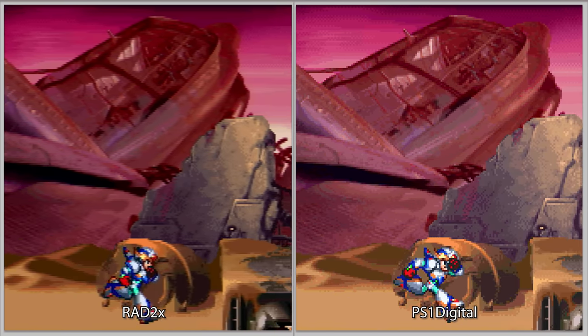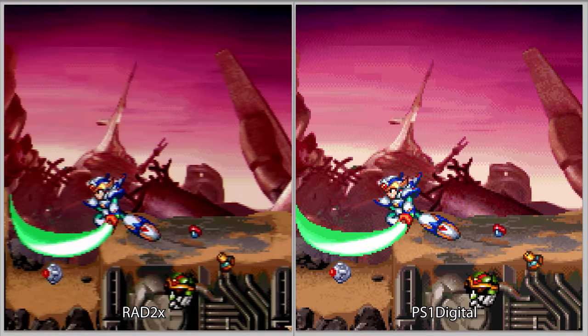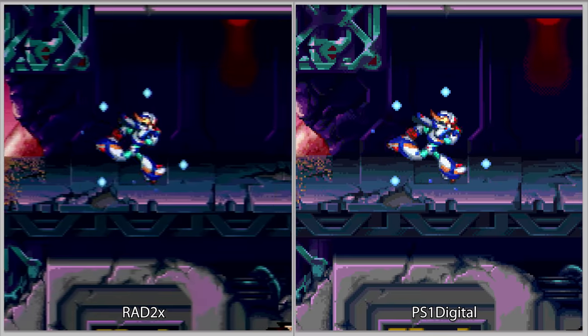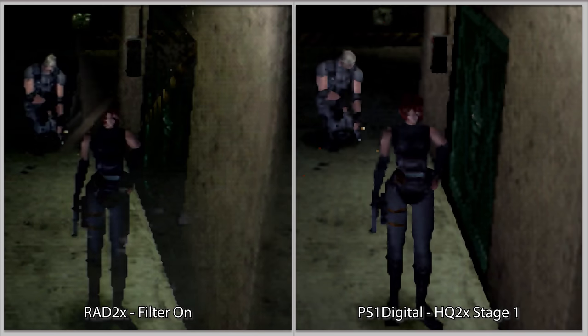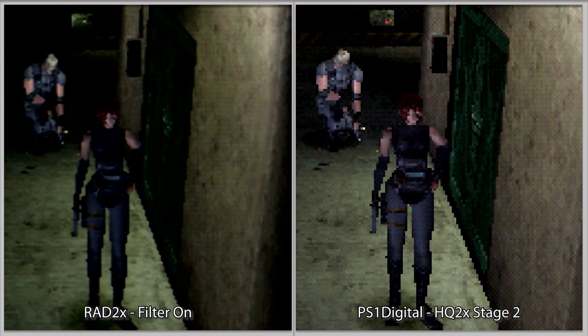Let's take a look at how the PS1 Digital compares to other solutions. Starting with the RAD2X — my next favorite choice for the PlayStation just because of its simplicity. You'd definitely lose some sharpness and brightness with the RAD2X, but as a plug-and-play solution it does its job really well with zero lag added. The RAD2X's smoothing filter works really similarly to the PS1 Digital's Stage 1 filter, and is identical to the filter in all of the RetroTINK products. How your TV scales 480p content will totally determine how it ends up looking, so your results may vary.